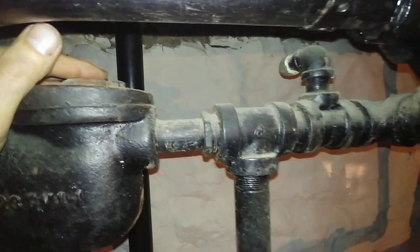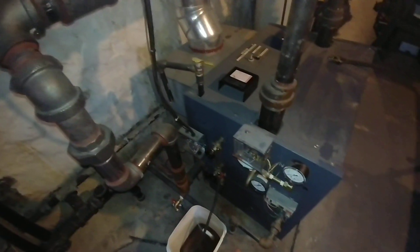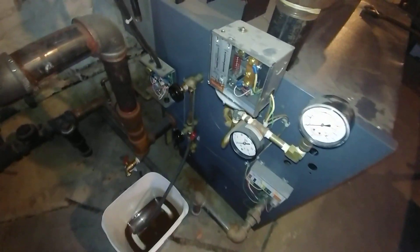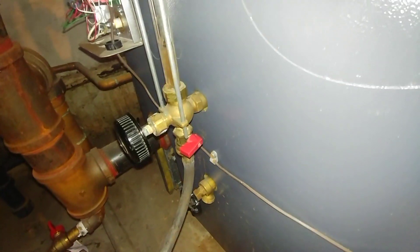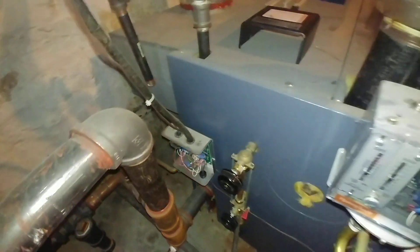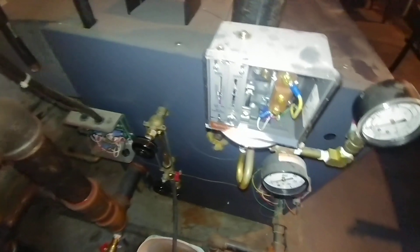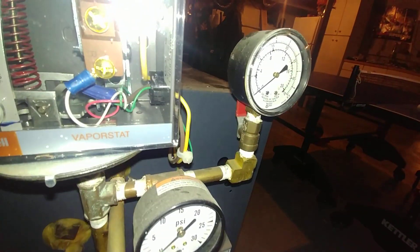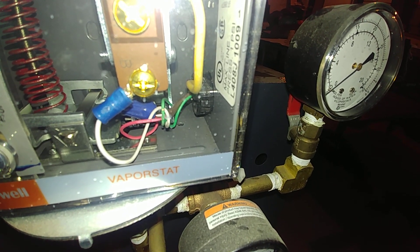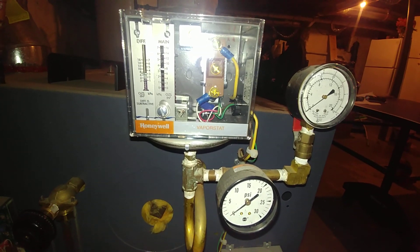It's one McLean EG boiler that was installed by others several years ago. We added our site glass blowdown — that's a Series 400 hydro level. We also added this vapor stat, the L4O8J1009, and it seems to be working well in spite of the problems later.